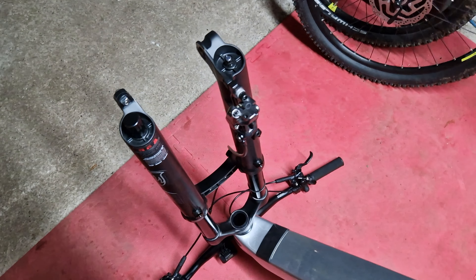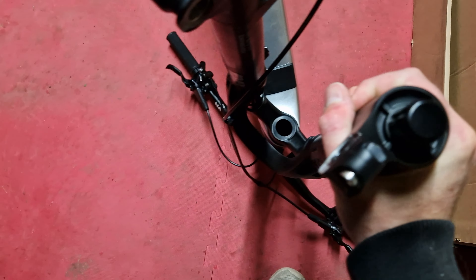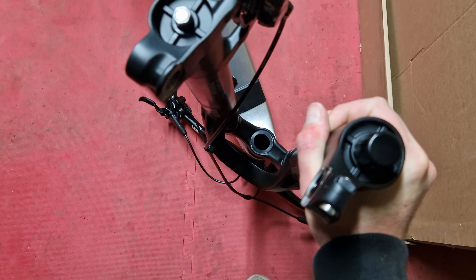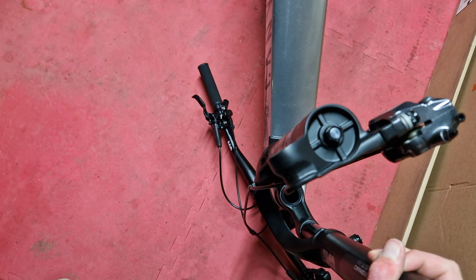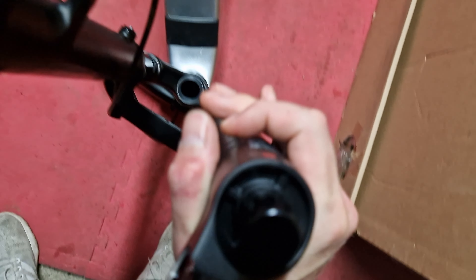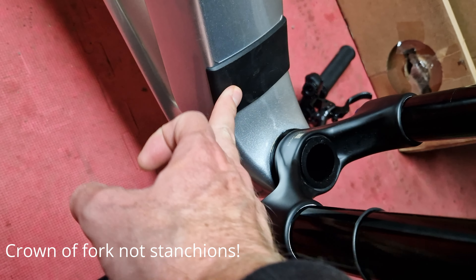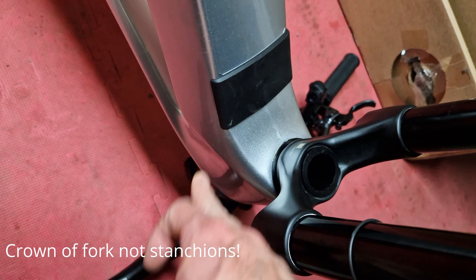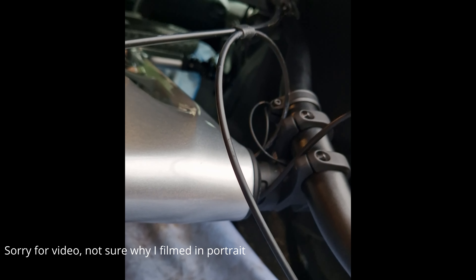But what isn't covered in any of the reviews, and what Canyon doesn't seem to mention, is this daft design. If I turn the forks, they cannot turn beyond about 80 degrees either way — there's some kind of bump stop inside. On a smaller frame I could understand having bump stops so you don't want the fork stanchion hitting the frame, but it's got some kind of limiter inside the head tube.